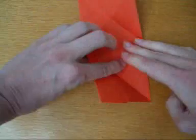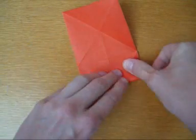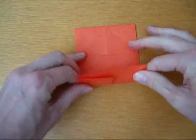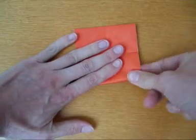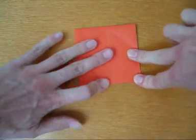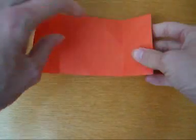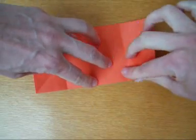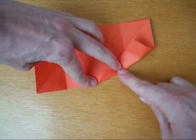Open it up. Fold it halfway. Open it up. Use this diagonal. Crease until here.